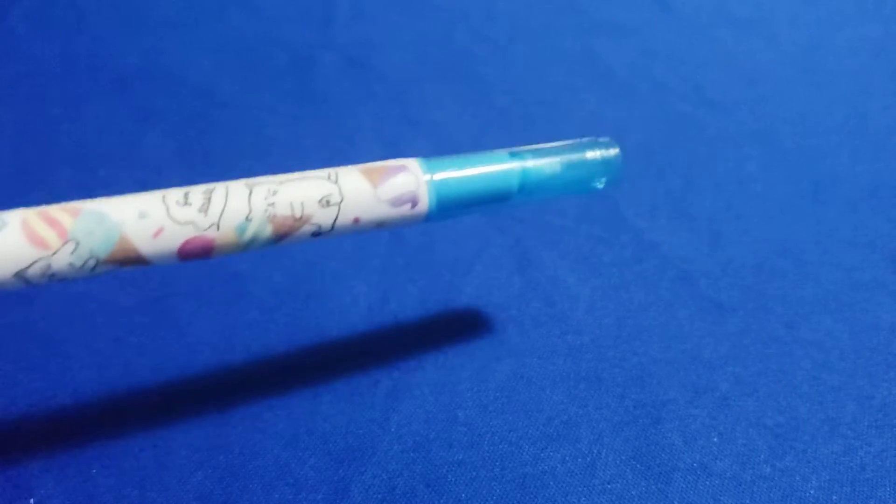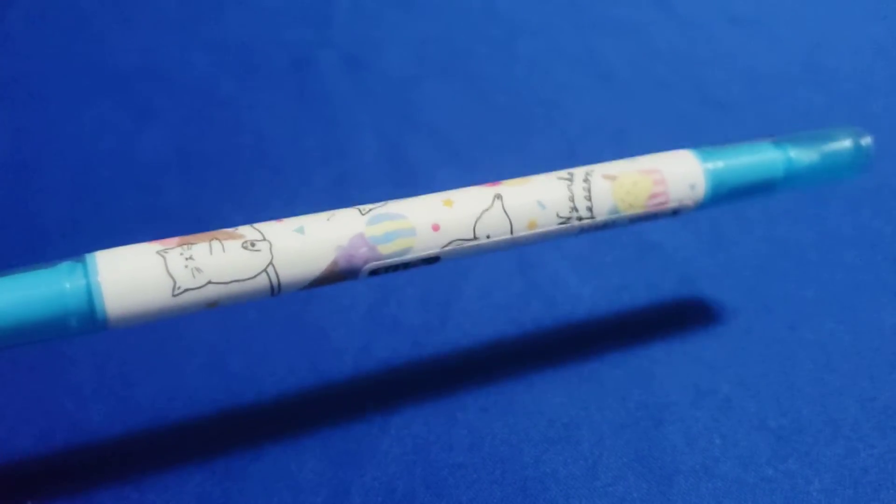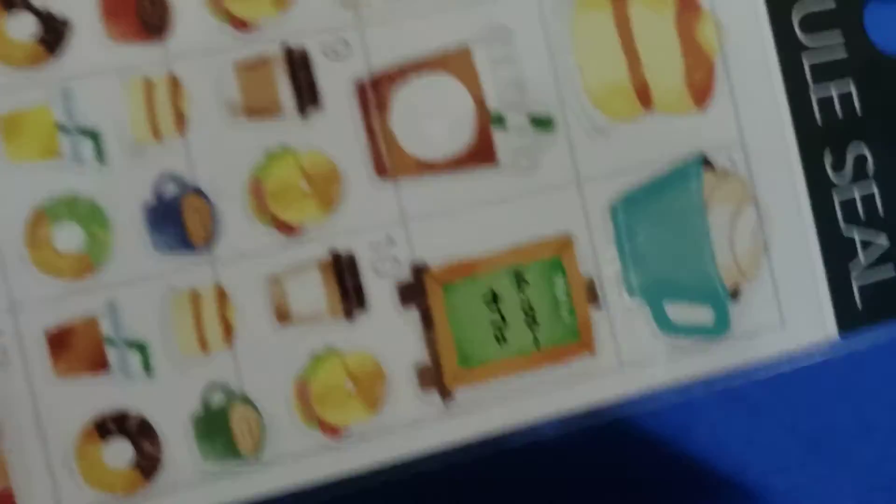There's a pen — oh, it's got little kitties on it, oh my gosh! Kitties and desserts. And then stickers with more desserts on them.